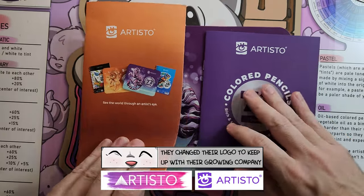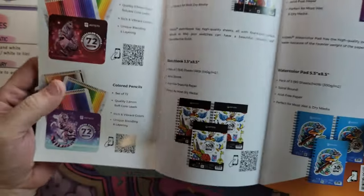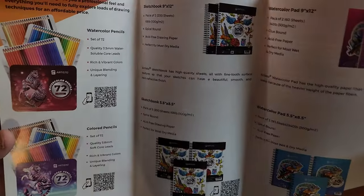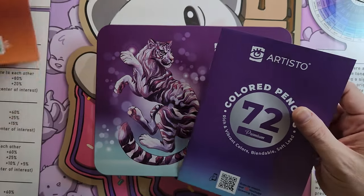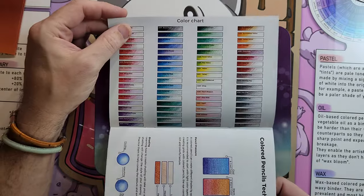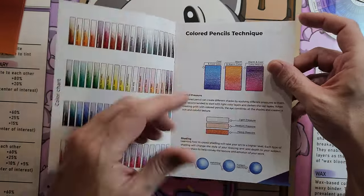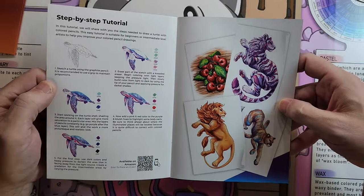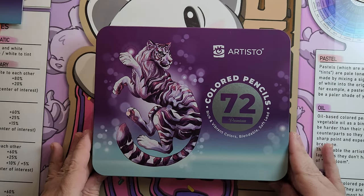It comes with two high quality pages. This shows some of the stuff they have out, which includes watercolor pencils and notebooks or sketchbooks, maybe art books. We have all the colors laid out as well as a color guide, mixing guide, blending guide, sharpening guide. Good quality.